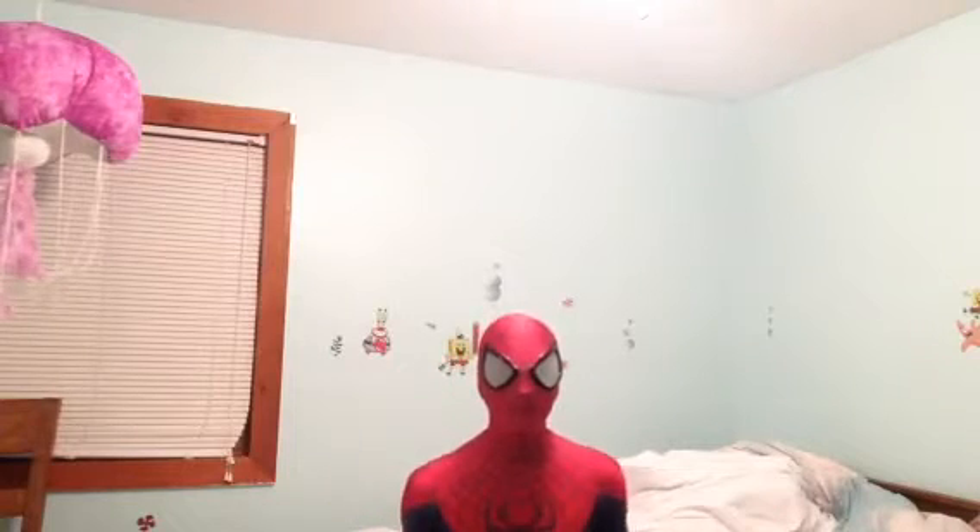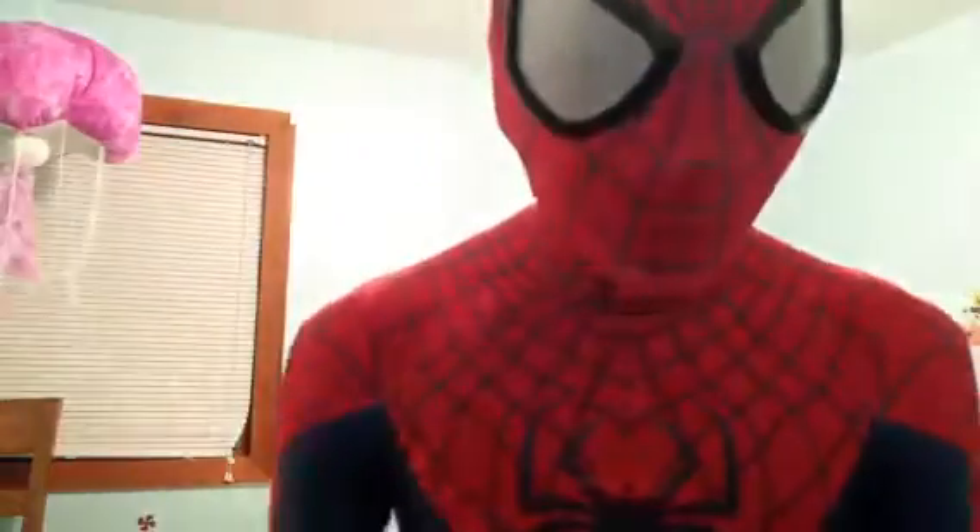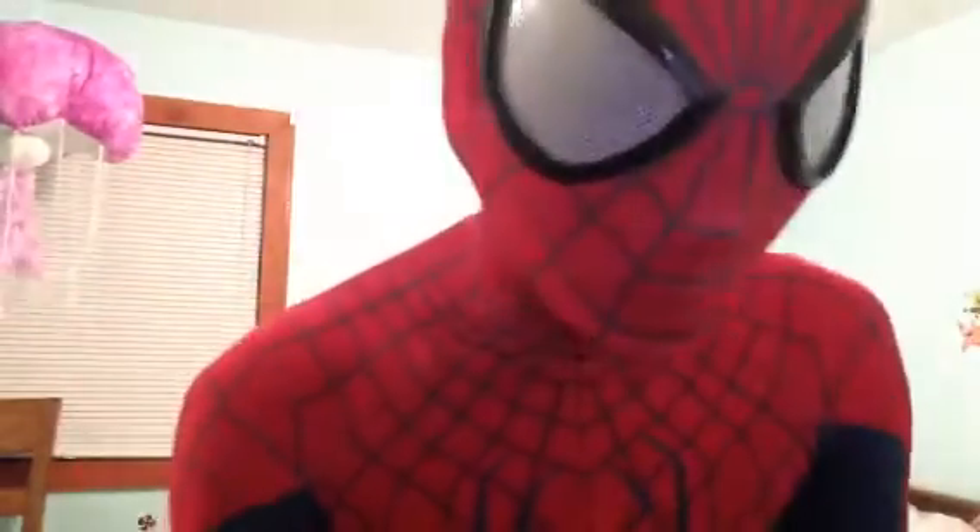I am actually sitting. The suit is this breathable. I could actually still put my foot over my head. I could actually put both feet over my head, but nobody wants to see that.